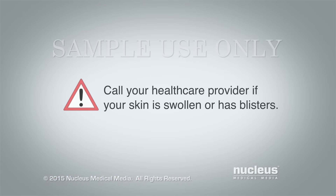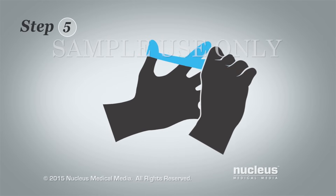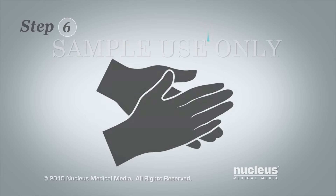If your skin is swollen or has blisters, contact your health care provider. You may be allergic to the tape and need to try a different kind. Step 5: Remove your gloves and put them into the waste basket. Step 6: Wash your hands again with soap and water and dry them.